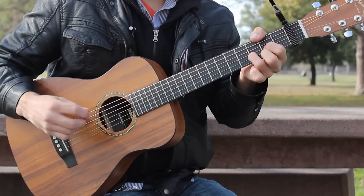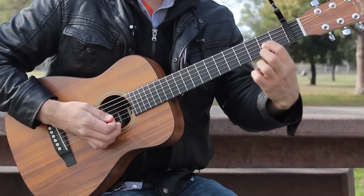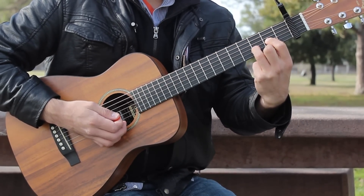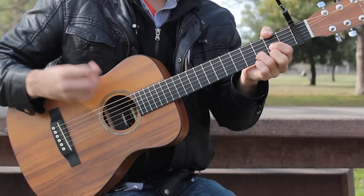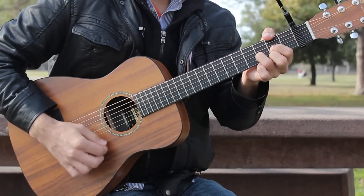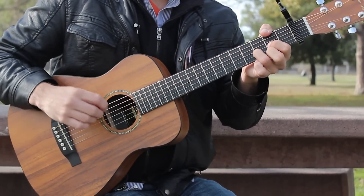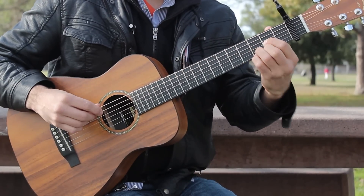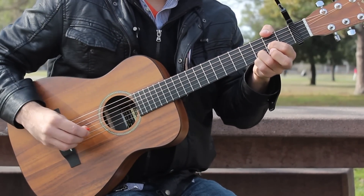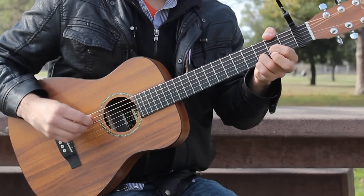D major goes like this: your first finger on fret 2 of the G string, your second finger on fret 2 of the high E string, and your third finger on fret 3 of the B string. Strum the A to high E strings. And then to make a D sus 4 chord, just add your pinky to the 3rd fret of the high E string. Strum the A to high E strings.